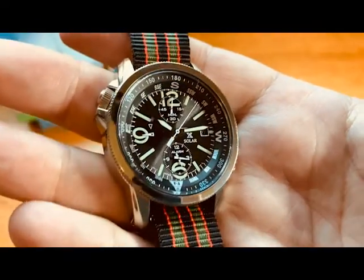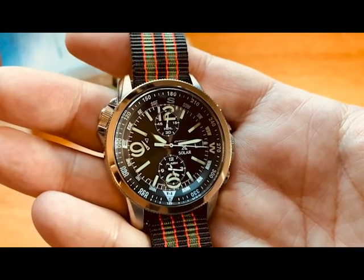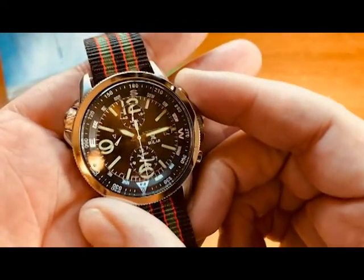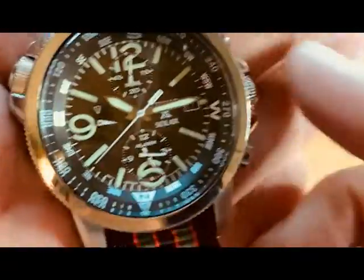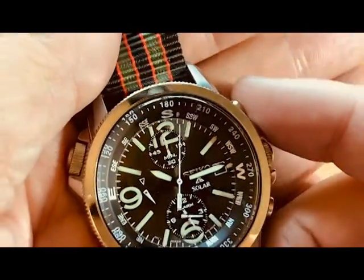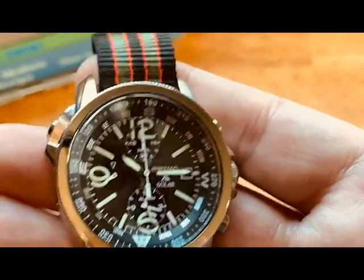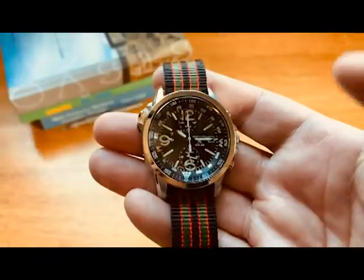As for likes and dislikes: the solar functionality is great, especially living in the Southwest — it's nice to have a grab-and-go watch where I don't have to set the date and time like I would with an automatic. The chronograph is also a highlight. I love how quartz chronographs have a smooth sweeping reset motion, whereas automatic chronos have snapbacks — I always feel like the hand is going to snap off.